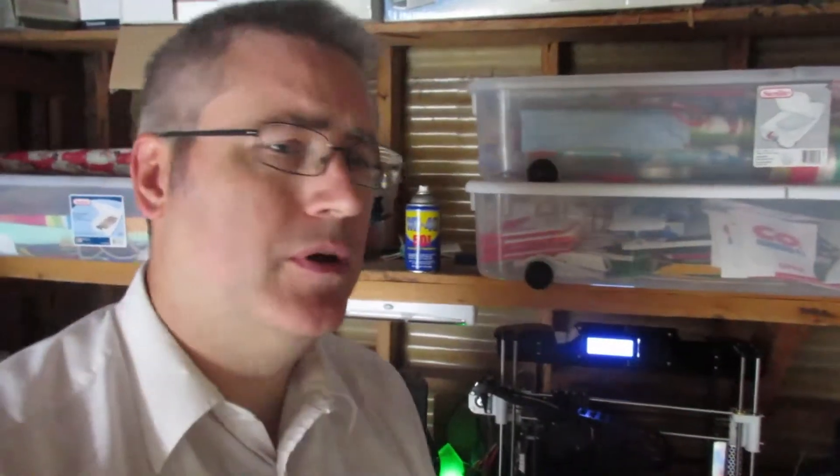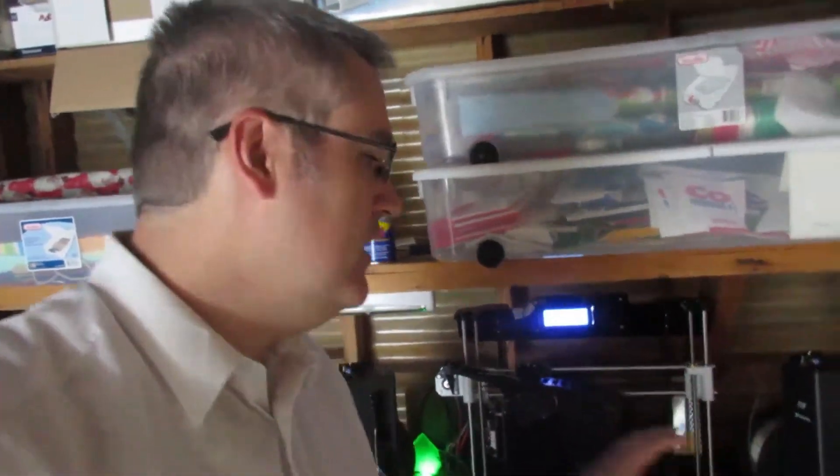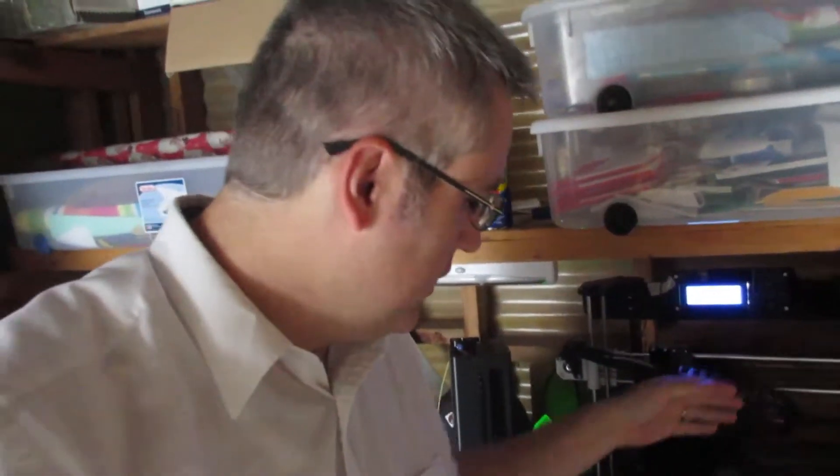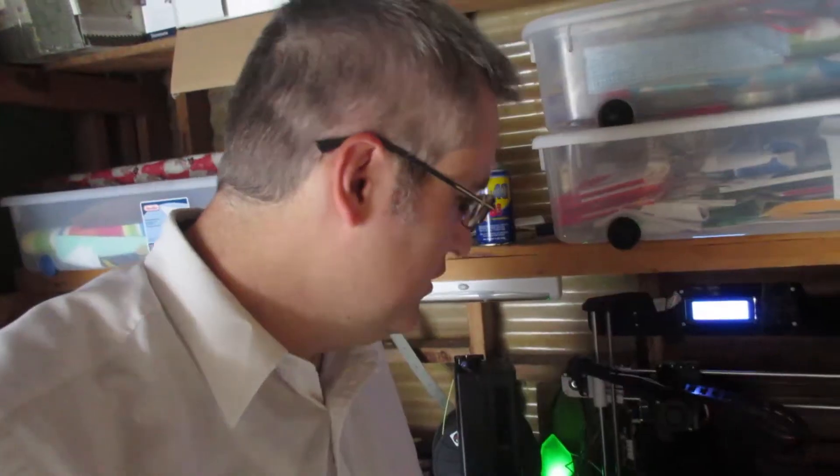My neighbor is mowing his lawn — of course, first thing in the morning. But hey, here at 3D Printing Professor LLC, 'janky' is the word. Here is my Anet A8, this is the one capable of printing bigger pieces, and I just lost another one. I've got to fix my cable chain — it's not holding together the way that it should.